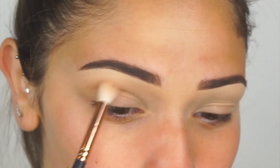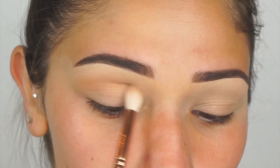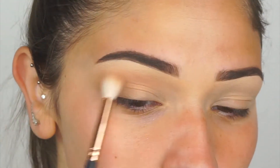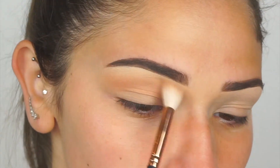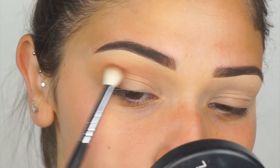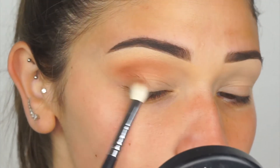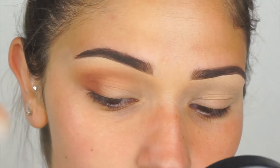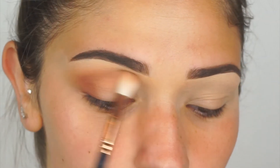I'm just blending this color into the crease, building it up until I get it as dark and intense as I want it to be. Then I'm grabbing Sienna by Anastasia Beverly Hills, taking my Morphe M433 brush, and placing the product mostly in the outer corner area. The excess product left on my brush I sweep into my crease, and then I pick up that same brush we used for the transition shade to really blend the two together.